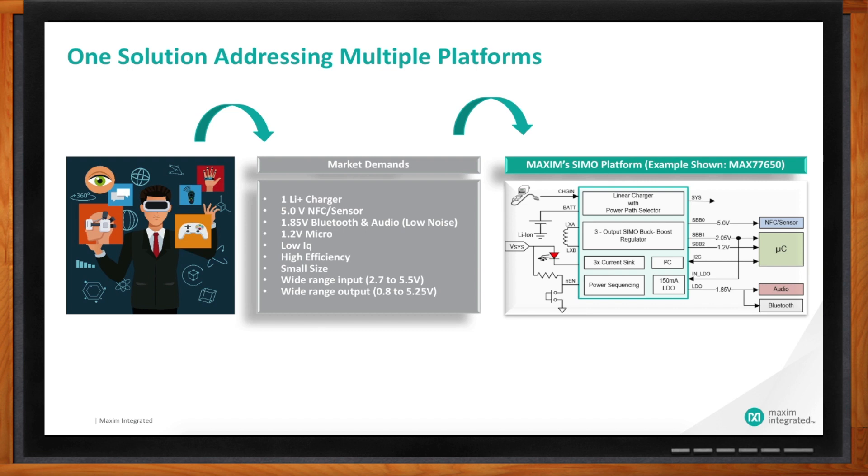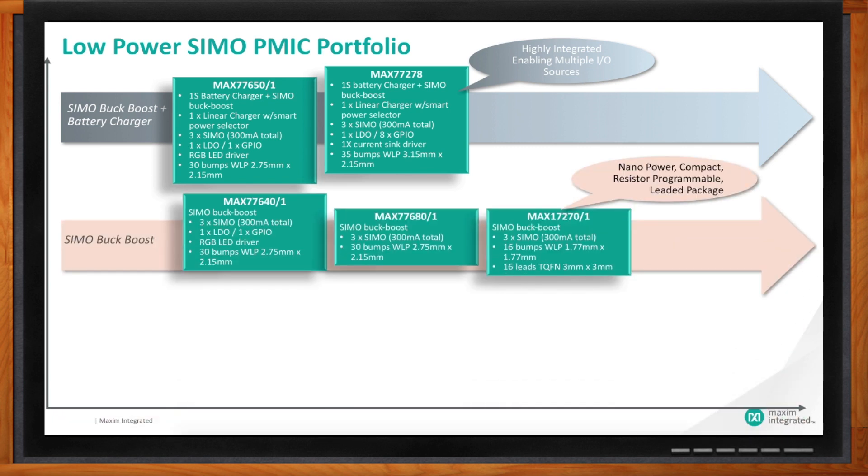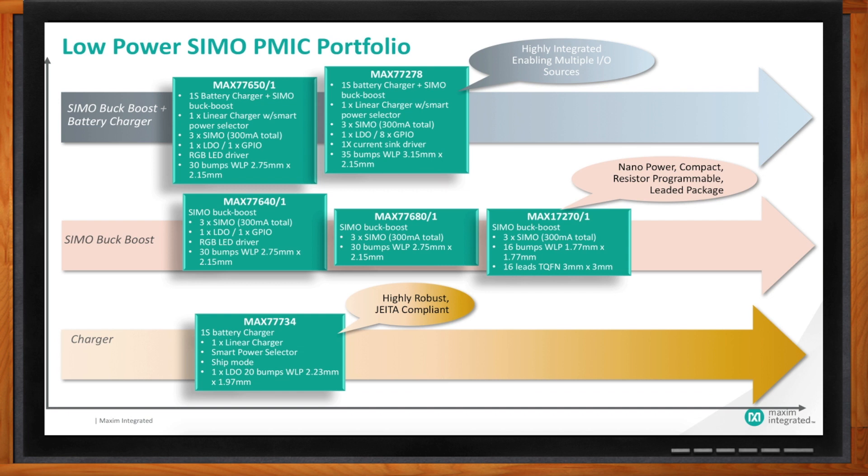I see one product here, but you guys have multiple options for me — this is scalable, correct? Many of these devices are single cell, so they need a charger. They're connected to NFC, sensors, heart rate monitors, biometrics, temperature sensors. They're connected to a Bluetooth module, audio module, and a microprocessor. These are some of the resources that these PMICs power. They have to be super high efficiency, with super low quiescent current. The input voltage range is typically 2.7 to 5.5 volts, and output typically ranges from 0.8 to 5.25 volts.